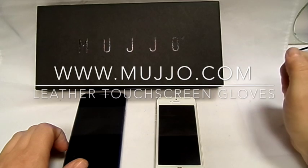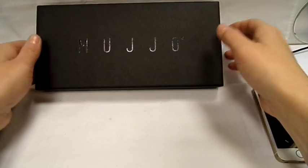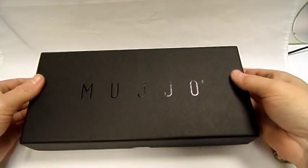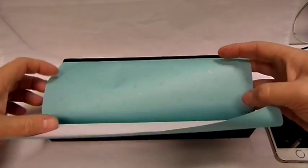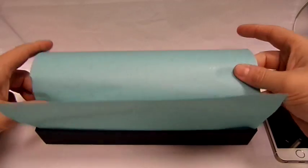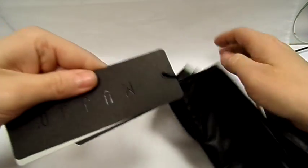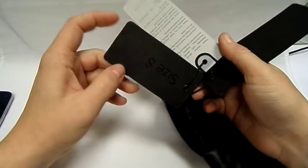Hi, this is Paul from Sailor Mobiles and this is a review on the Muizhou leather touchscreen gloves. They come in this fantastic box, and when we open it up you're greeted with a very nice piece of paper which your gloves are folded in. When we open them up, there are the gloves. That's the only thing in the box. The Muizhou logo tag reads touchscreen gloves, size 8.